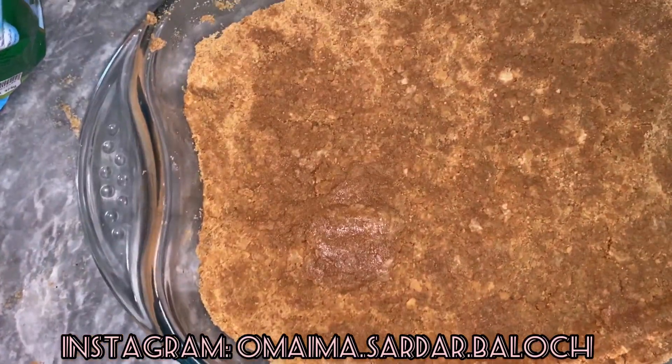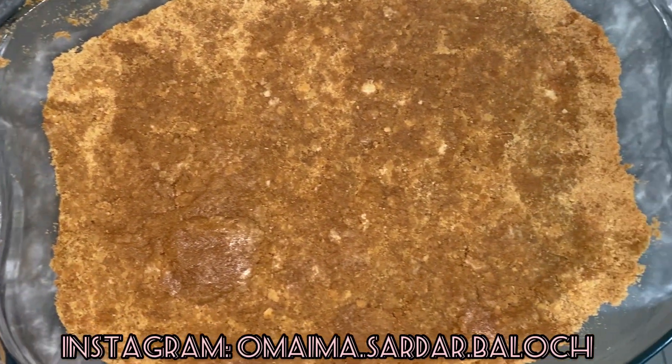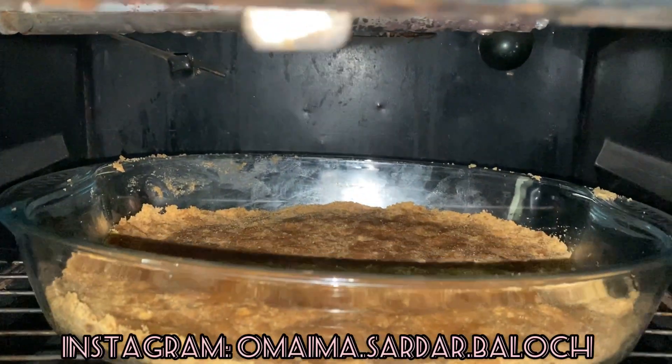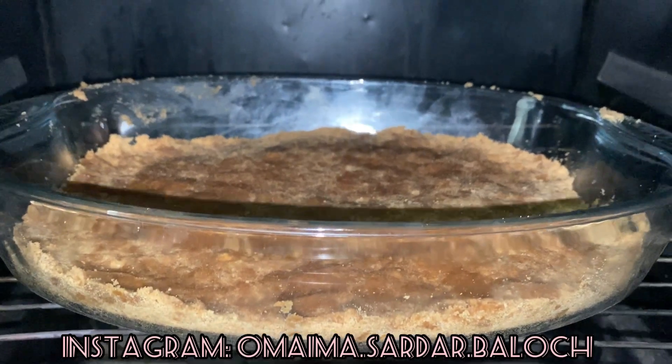At the end it will not spread perfectly, so we can use our hands — any oily hand will work. When it is done, we will keep it in the oven. We have to bake it on the upper flame for 15 minutes.